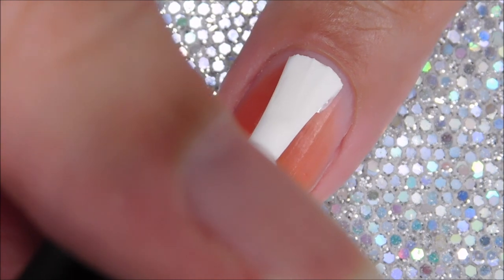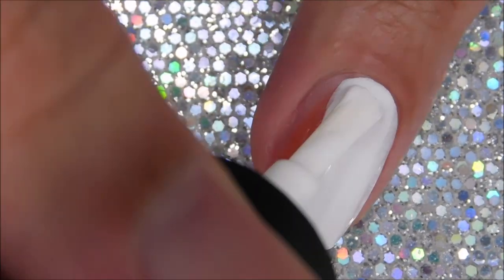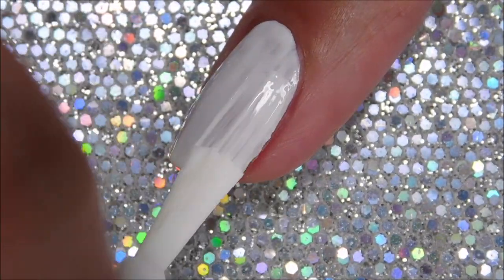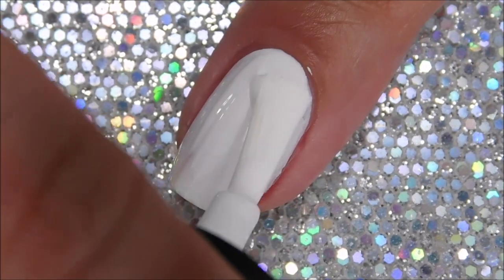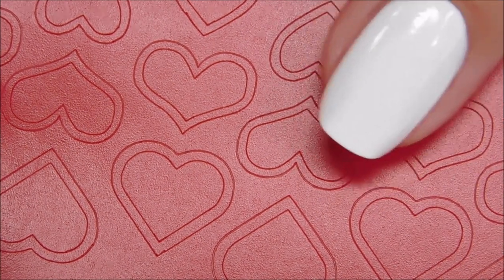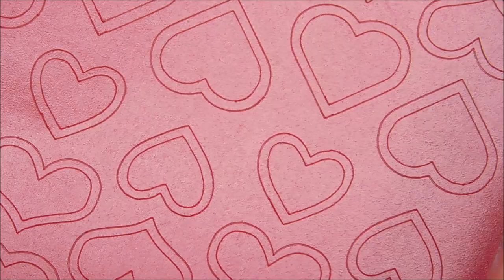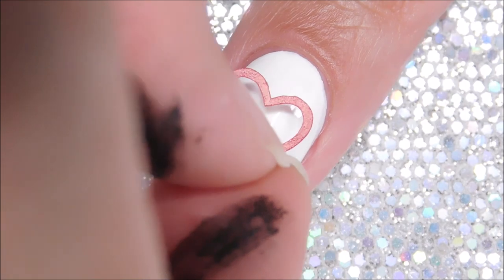I'm starting off with painting my nails with a white base coat. For the heart, you guys can totally freehand, but I definitely couldn't. My hearts ended up looking like little butts, so I'll be using these nail vinyls. There are like two layers to these hearts and we want to use the outline. Wait for your nail polish to fully dry and then place the nail vinyl in the center.